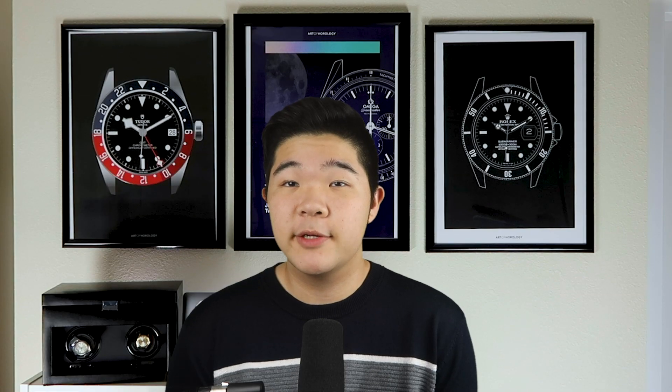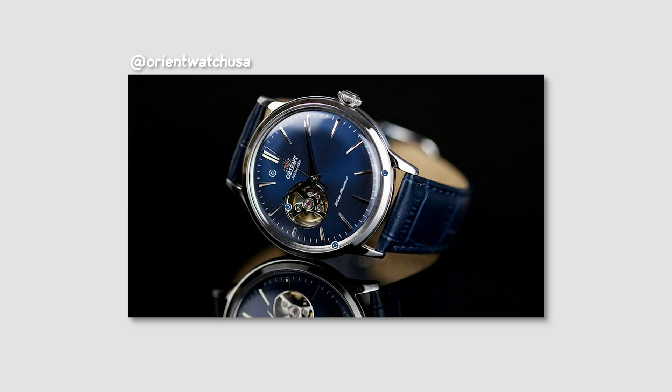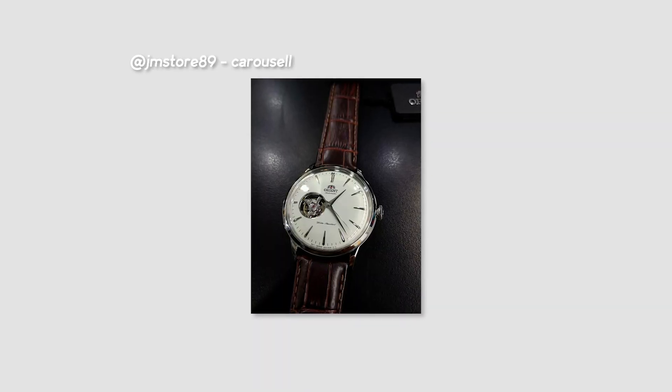The last version of the Bambino is virtually the same piece as version 4, besides a couple of pretty significant changes — this being the open heart at 9 o'clock. Along with this glimpse into the movement, we lose the date window, something that I don't exactly hate on this watch as it just cleans up the dial.